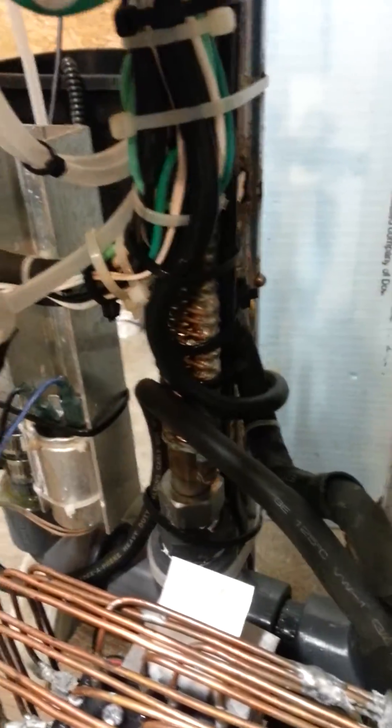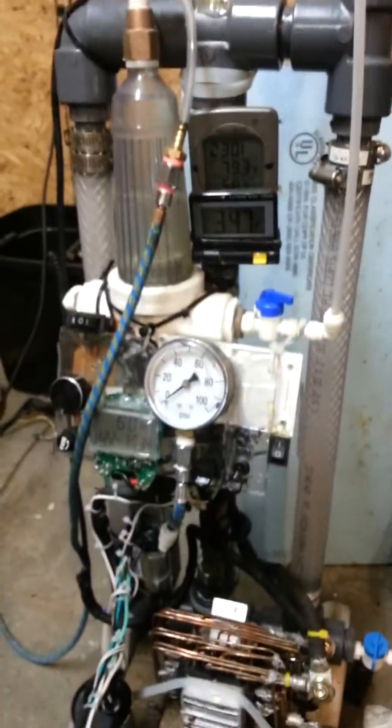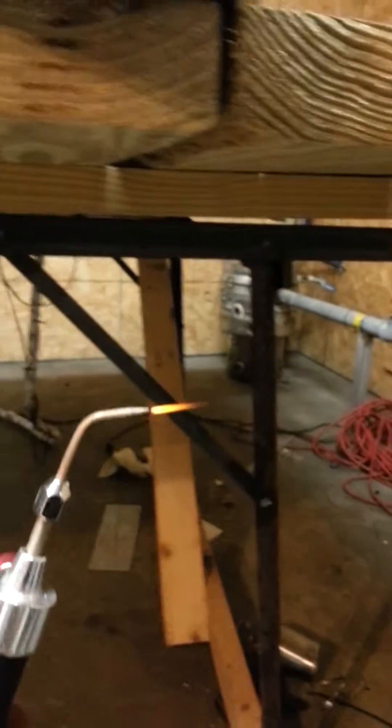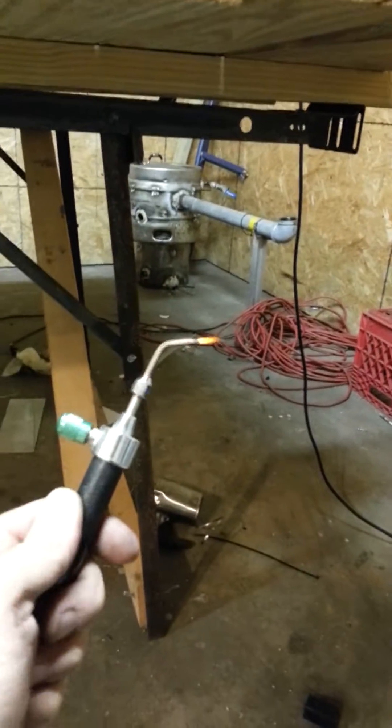Basically what I've got here is a high amp DC transformer setup. The problem with this cell is that the cell design itself — the flow channels and all that — breaks down at about 70 amps. This flame you're looking at here is about a 35 amp flame, that's good for soldering and a lot of stuff like that.